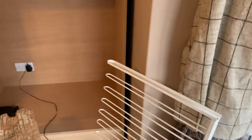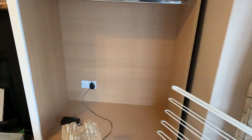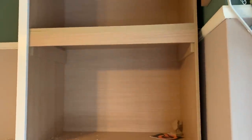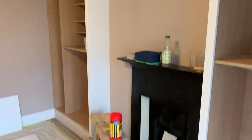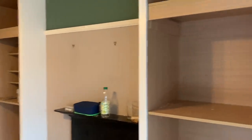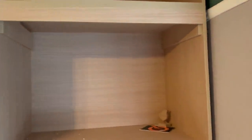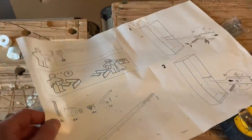I'm fitting this trouser rack now. There was a lot of back and forth with the customer about what to put where — they wanted some shirt hanging at this height and the trouser pull-out at this height. The space between the skirting and picture rail is shorter than I'd normally recommend for double hanging, but we made it work. The trouser rack I'm using is an IKEA bit of kit because it just so happened that it would fit the design.